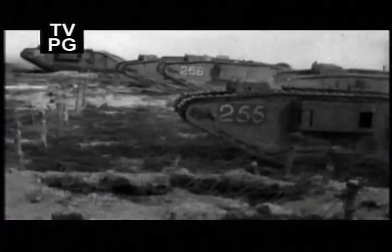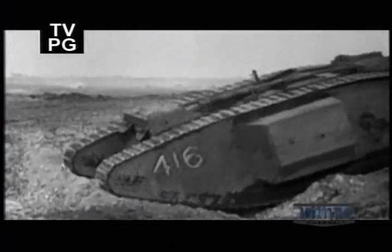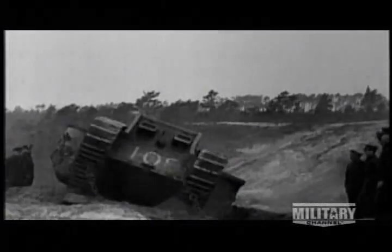From the beginning, tankers had to put up with almost unbearable hardship. They traded hell in the muddy trenches for hell in a veritable tin can, exposed to noxious exhaust and extreme heat. They could travel just four miles per hour and were notoriously unreliable, frequently breaking down, getting stuck in ditches, and sinking in the mud.